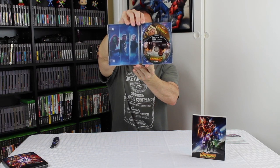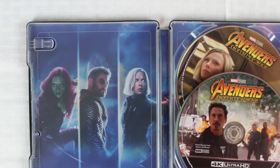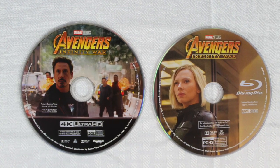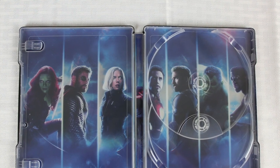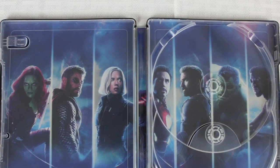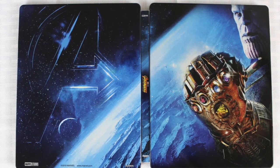That's your digital code. Here's the inside — taking these out. That's the 4K Ultra HD, same as the one in the other package. You've got Scarlett Johansson as Black Widow on the disc — she looks a little bit different there. Here's the inside and outside.